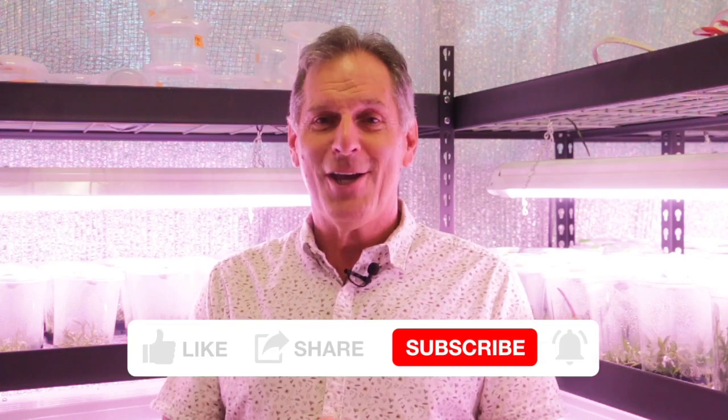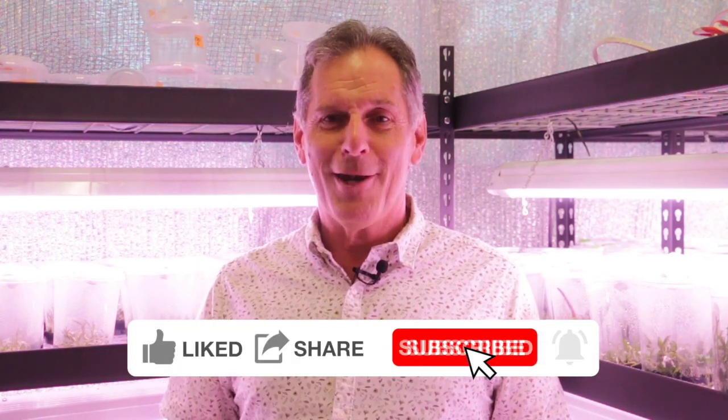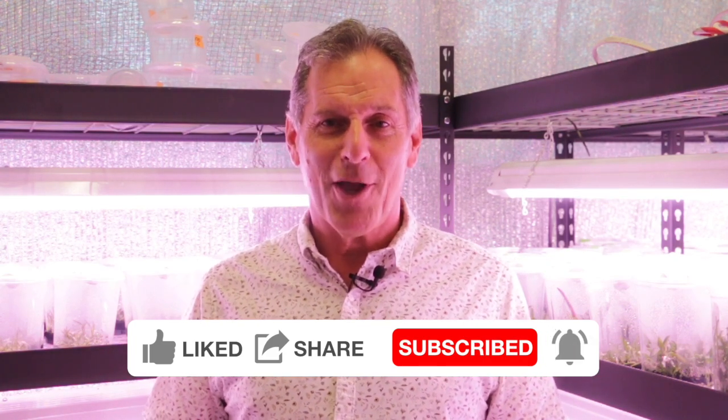That's all I have for today. I hope you enjoyed my video. If you did and you want to keep on seeing them, it would help me out if you can click like, share, and subscribe to my channel if you're not already a subscriber. That's all I have for today — happy propagating.